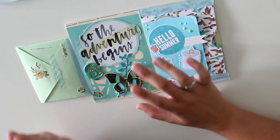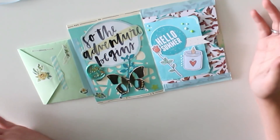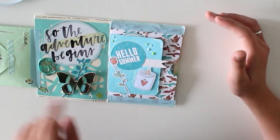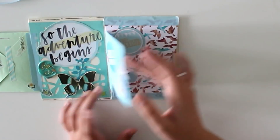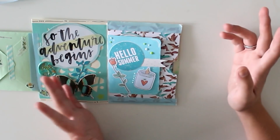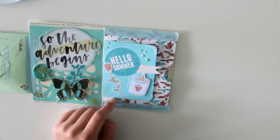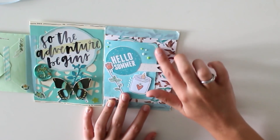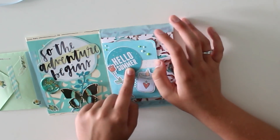I used a butterfly die cut with some foam tape behind it to elevate it. This is a wax seal stamp I got from someone in a swap — I thought it'd be fun because it matches the color quite well. I put some doodles around the edges. Then this little page is actually my favorite part of this entire flip book — I used a die cut that says 'hello' to write a little note, and then the back was just blank so I put some tissue paper over it.